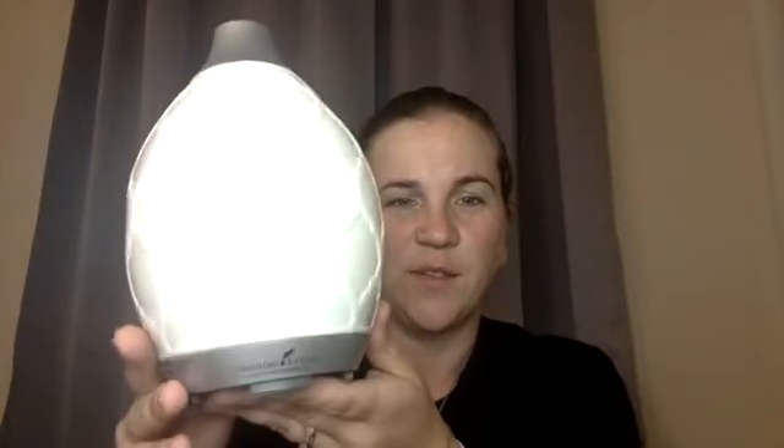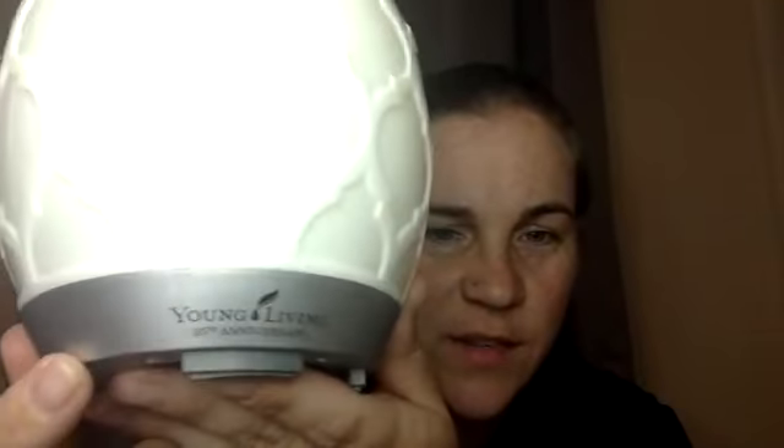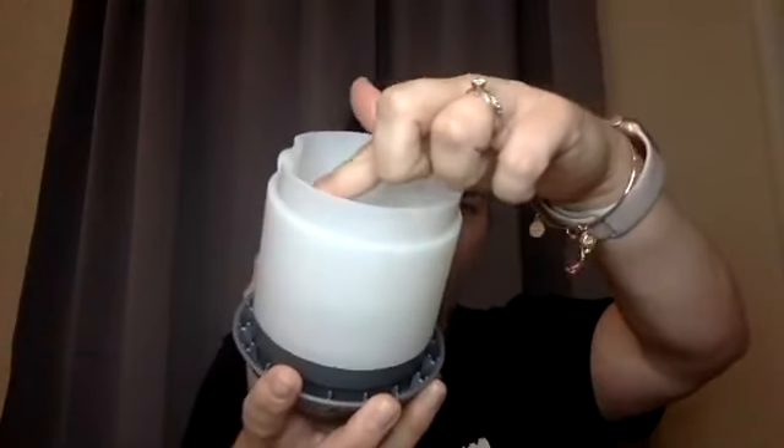It's silver — it has 'Young Living 25th Anniversary' on it, and it's silver here and up here, but otherwise it's the exact same as the desert mist. You open it up and there is your reservoir. You put water up to the fill line that you can see, and then you put 10 drops of whatever essential oil you want.